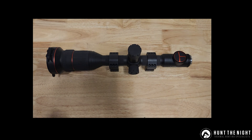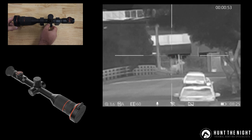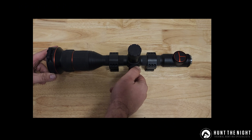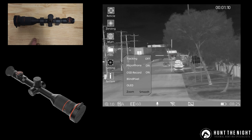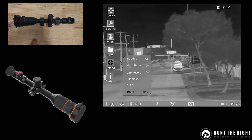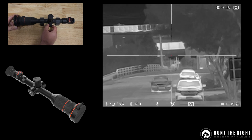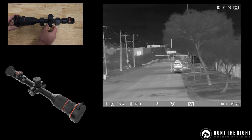They've also added a new way of zooming. If you zoom normally — smooth zoom — you can see it goes up in 0.1 increments, which can be really, really slow. So they've also introduced rapid zoom. To get into rapid zoom, go through the menu system, down to System, and change the zoom from smooth to rapid. Now when you zoom you only need to change it once and you go from 1x to 2x to 3x to 4x to 5x.